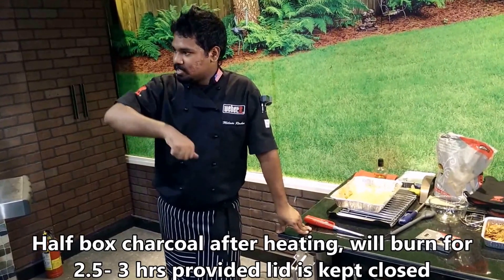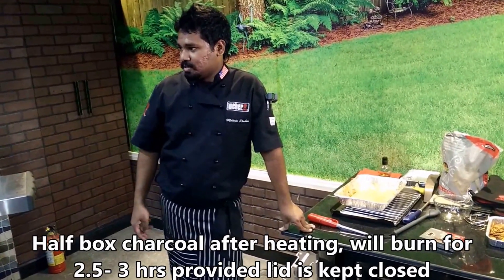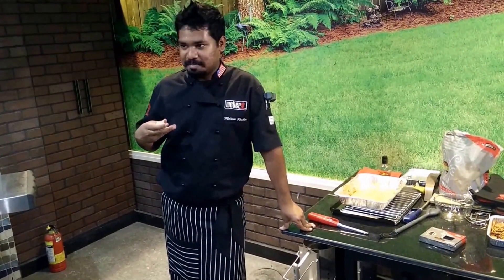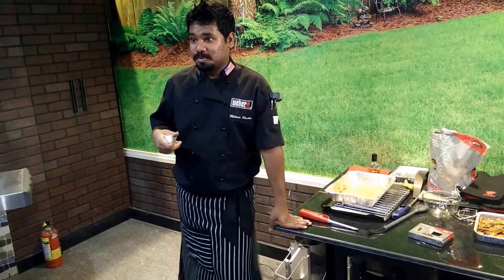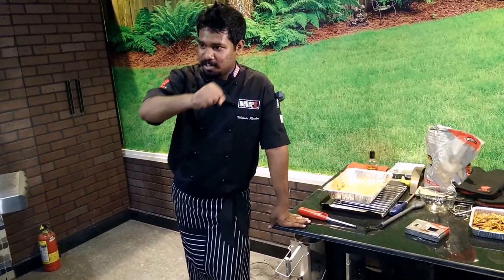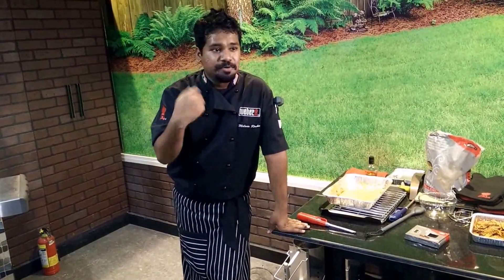If you keep opening and closing the lid, so much air goes in that the charcoal will burn out faster. In a party setting, everybody is curious to see what's inside, and this grill has a lid on it. So make sure you always keep the lid on and don't keep opening it — open only when you're going to flip the food.